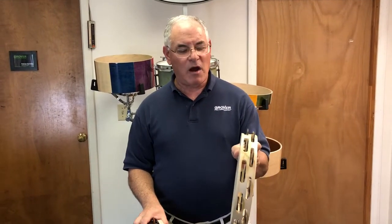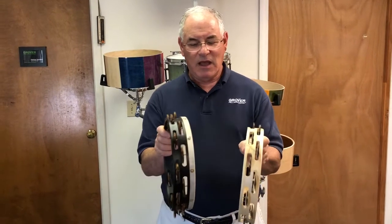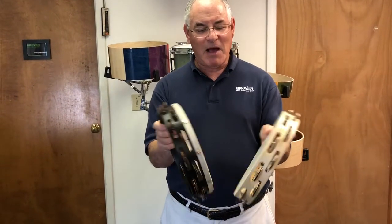Hi, I'm Neil Grover. People have asked me about the difference between our Bantamweight tambourines and our standard Projection Plus models.